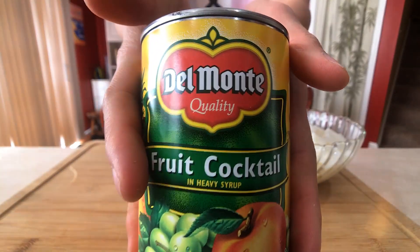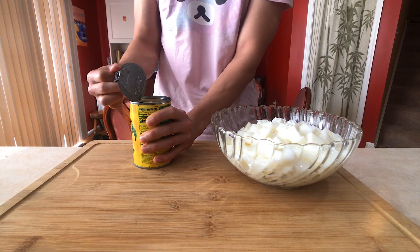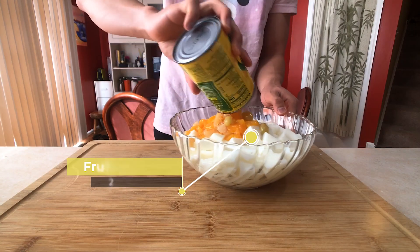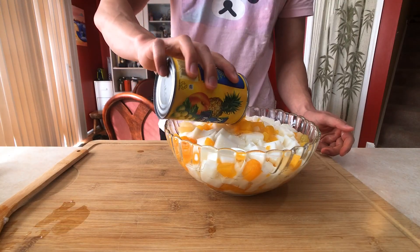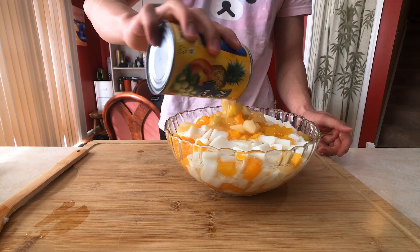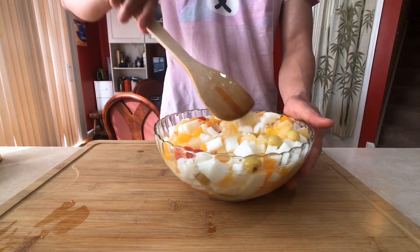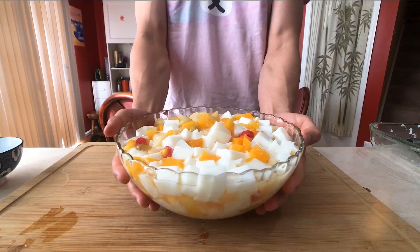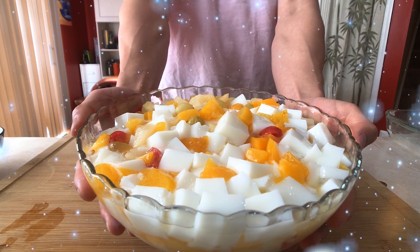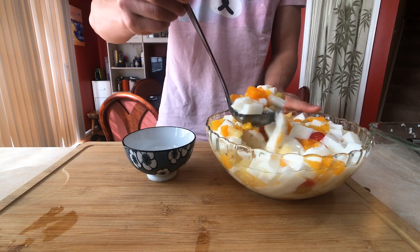For the last step, it's time to dump in all our fruit cocktail. We'll be using two full cans for this. Now, very carefully, give this a nice stir to distribute all the jelly and fruit evenly — go slowly from bottom to top. Our absolutely beautiful bowl of almond jelly and fruit cocktail, ready to be served, ready to be eaten with happiness.